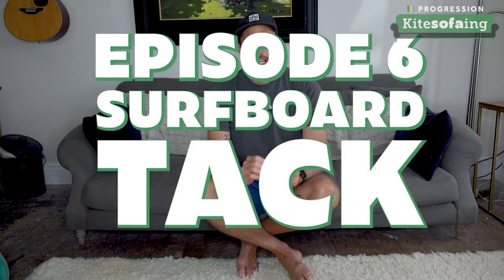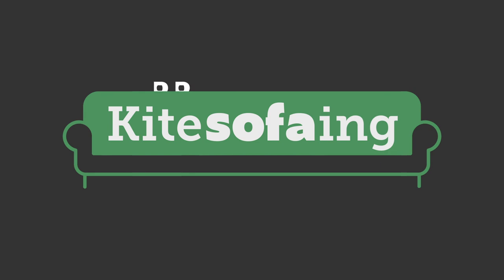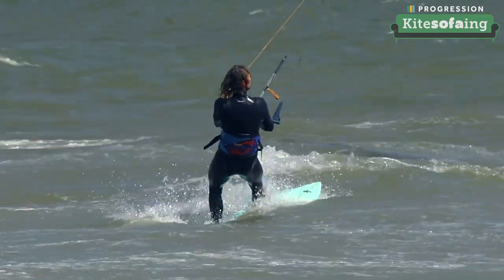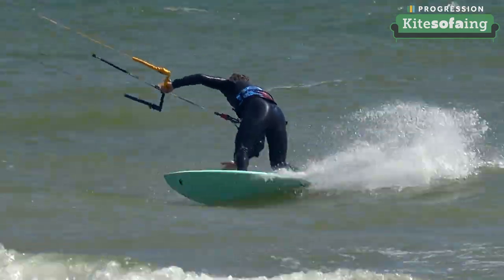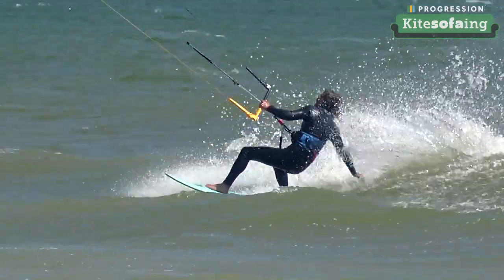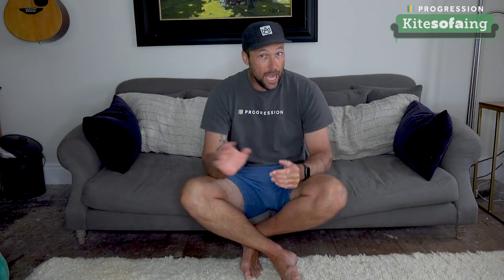Today we're going to be looking at the surfboard tack. Tacking a surfboard is a really popular technique for people to want to learn once they've got the basics of surfboard riding under their belt. Maybe they've got their jibes sorted, they're catching waves, and the tack is a really important technique. It definitely helps you cover more ground a lot quicker — you're going to catch more waves if you can tack successfully and get upwind that much faster.